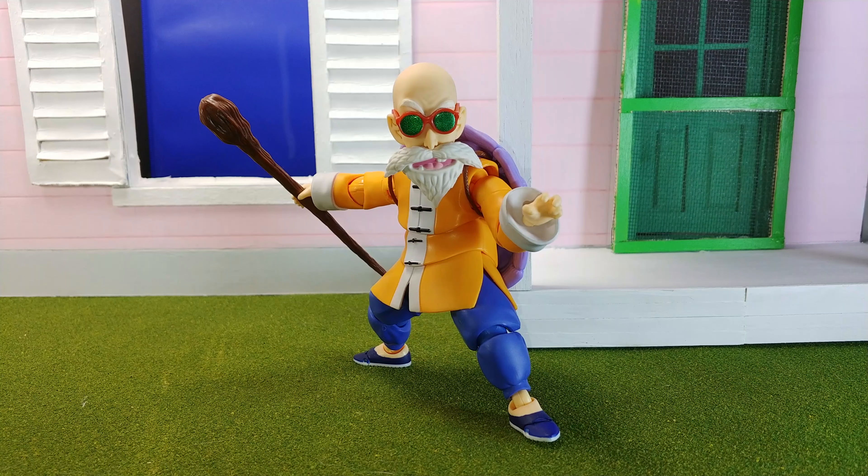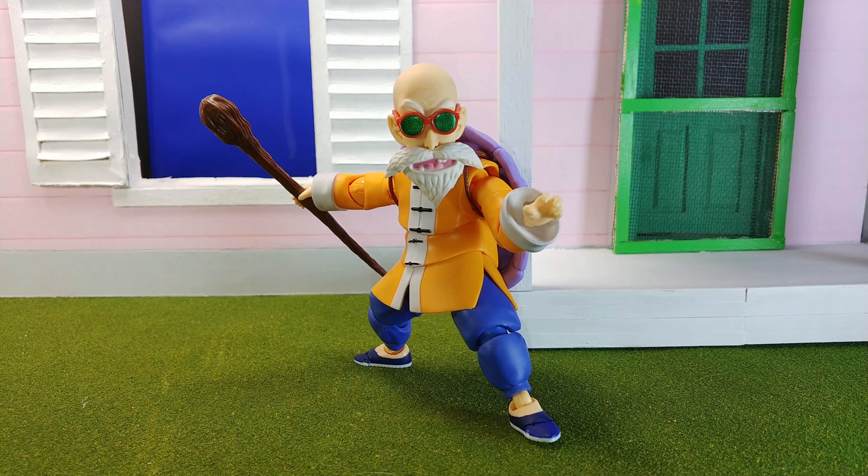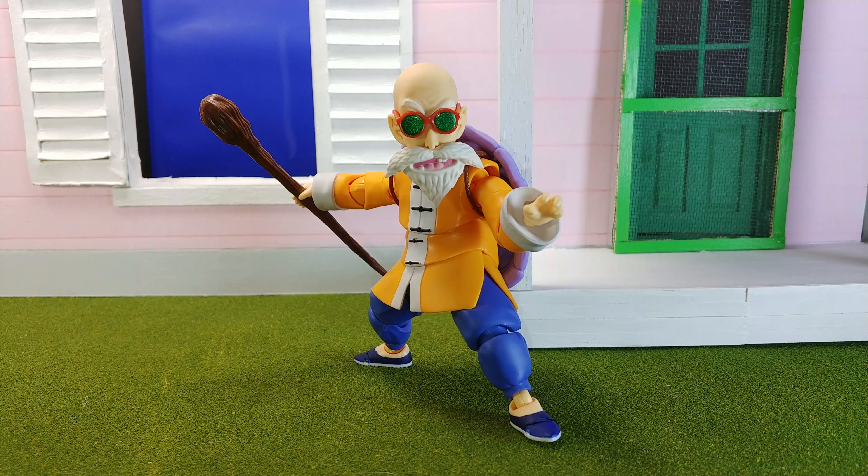There's also a diorama in the background — it's not complete yet. I worked on it earlier this year and might do its own video at some point. It's actually a lot bigger than it looks; I'm just displaying the front section right now. Anyway, hope you enjoyed the review. If you did, hit the like button, comment down below, subscribe for more, and I'll see you all later. Thank you for watching.